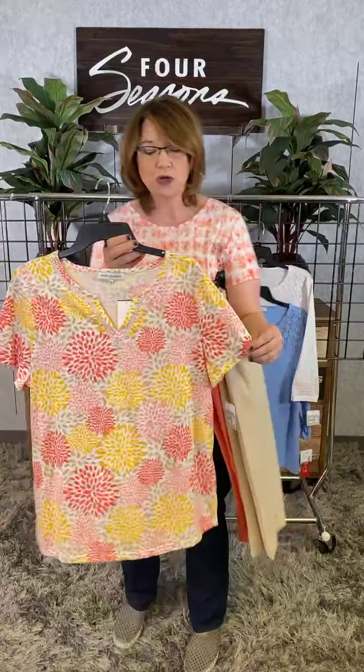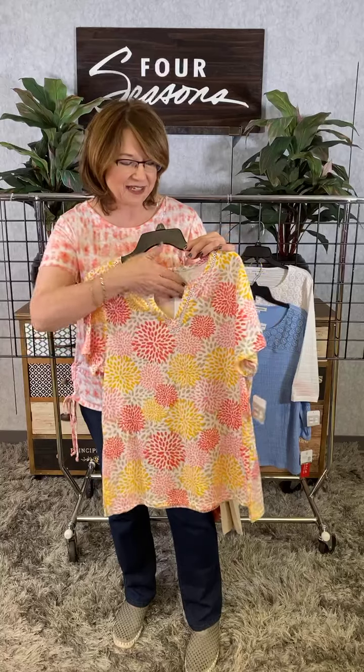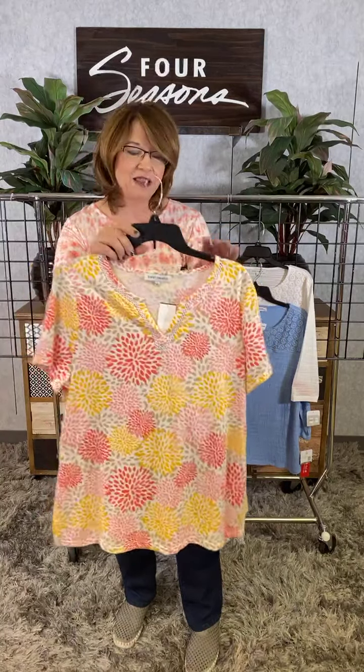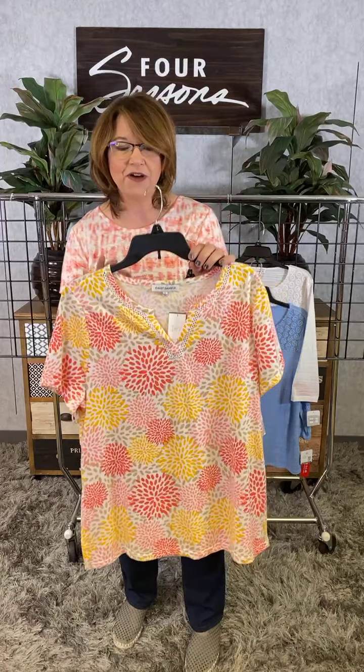This is a nice little short sleeve style with a little bit of a notch collar and a little bit of lace there. You can see that gives it that little peek-a-boo effect which is super fun. I love the color combination — the light pink, the darker pink, and then that fun yellow.